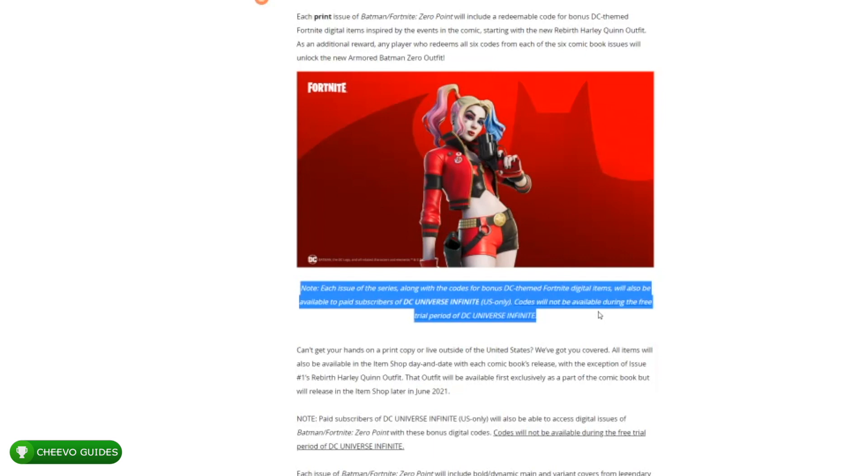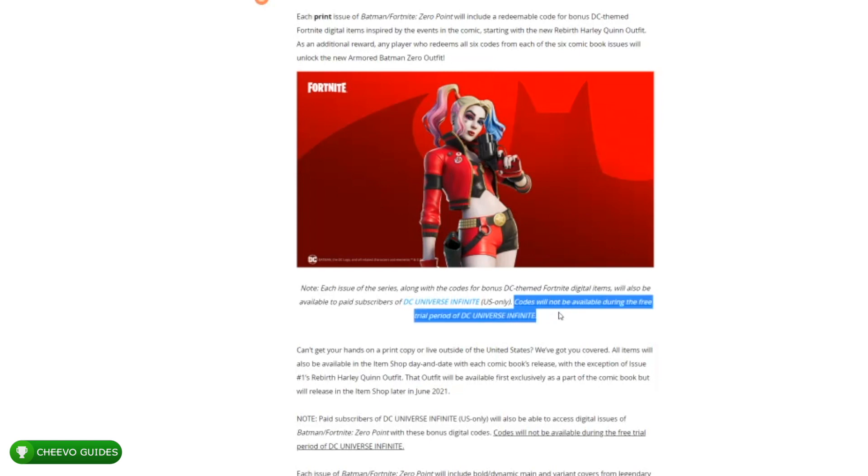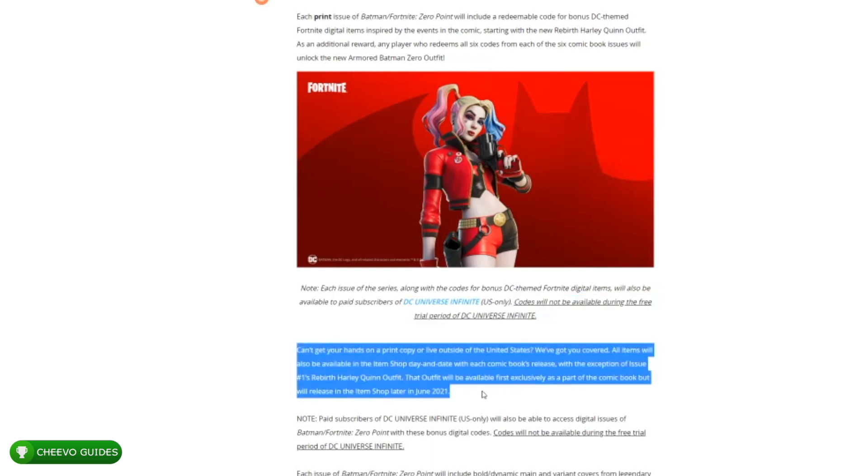If you sign up for this service outside of the United States, I don't believe you're going to receive your code via email — so just know that it's US only. If you're outside of the US, you're going to need to wait until the skin enters the shop. I also want to point out that you cannot get the Harley Quinn skin if you are participating in the free trial. Your free trial needs to end for you to actually get the email with the code to redeem the skin.